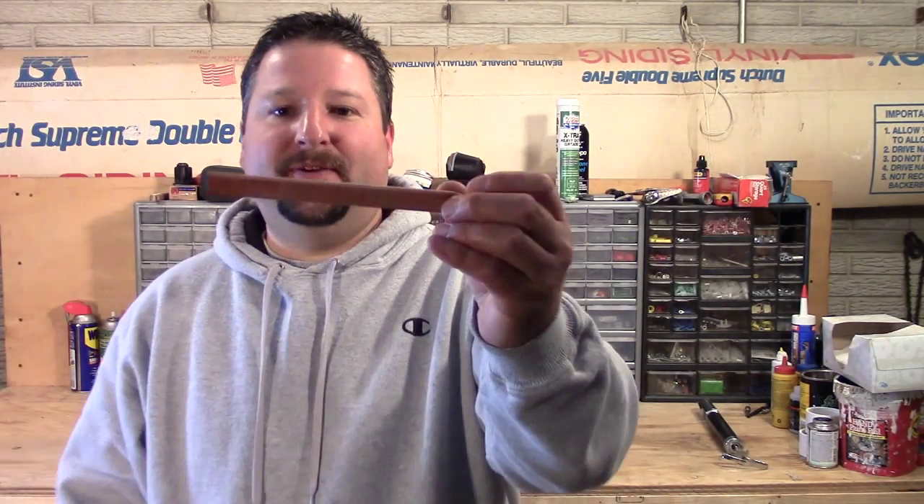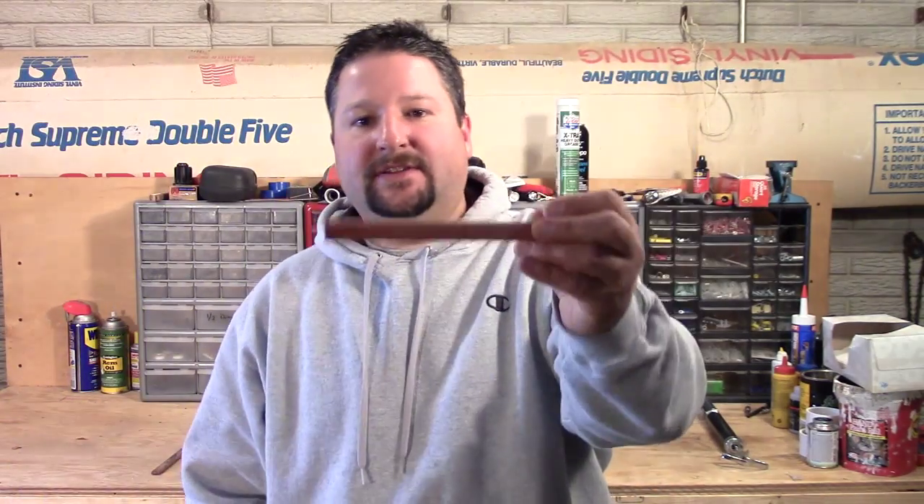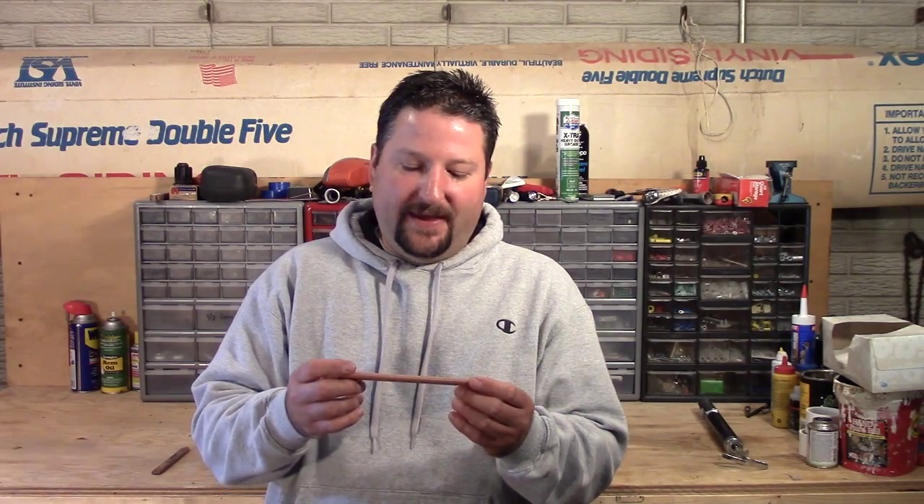This is a square pencil, and a lot of you guys probably know what this is. But if you're a novice, you're not sure, or just new to doing DIY, that's called a carpenter's pencil. It's square.